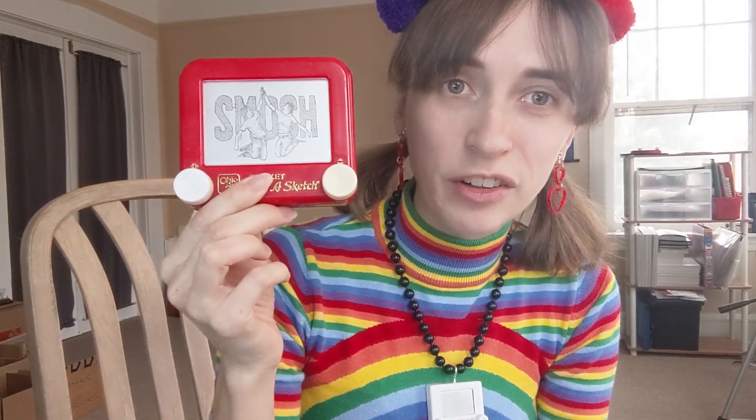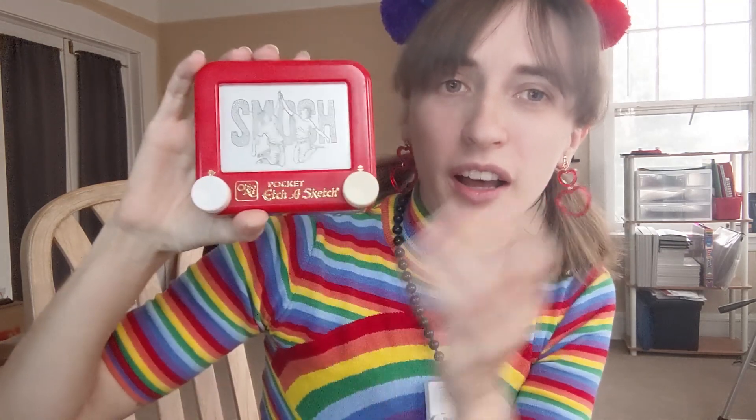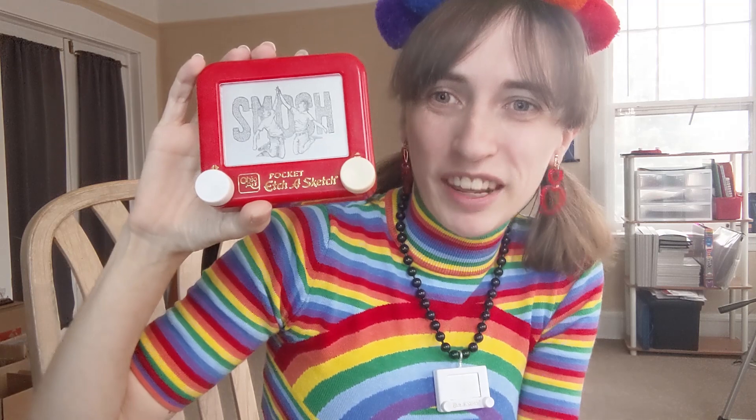This Etch-a-Sketch is gonna age me. I rendered this probably like a decade ago. I'm a huge OG fan of Smosh — the Pokemon theme song they did back in like 2007 basically is what got me to create a YouTube account so I could favorite the video. Big shout out to Anthony and Ian. I wanted to make this permanent years and years ago, but it almost feels past the point of relevance at this point. I think it's time for it to go.